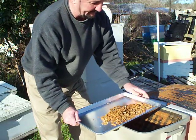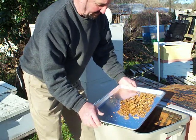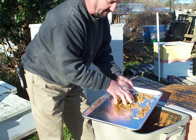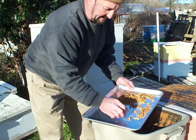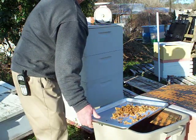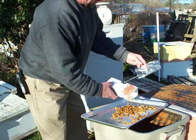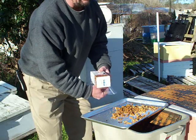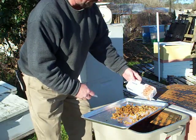Just under the traps — these traps were on approximately three or four months. These were the scrapings off of the top bars. There are a few little dead bees in here. I'll sell it for $5.50 an ounce, which is around $88 a pound, which is a nice little profit.